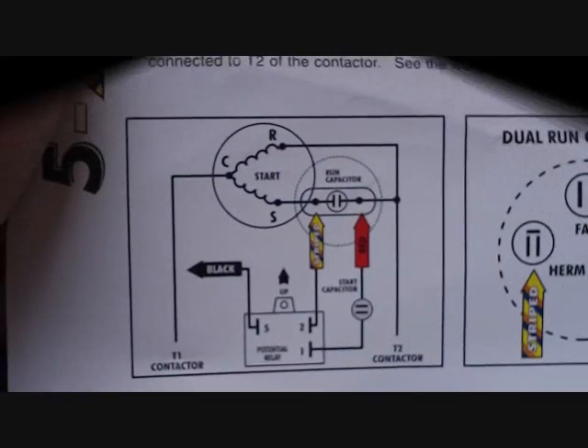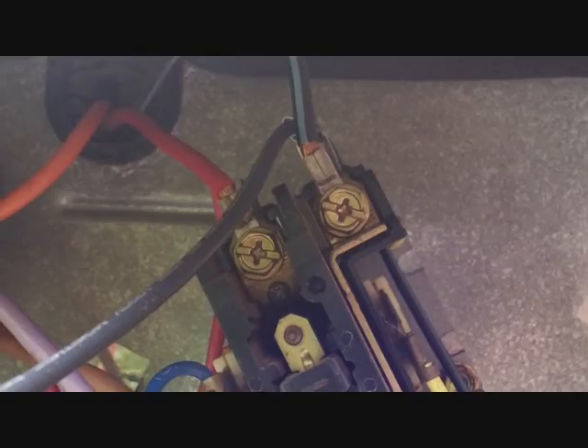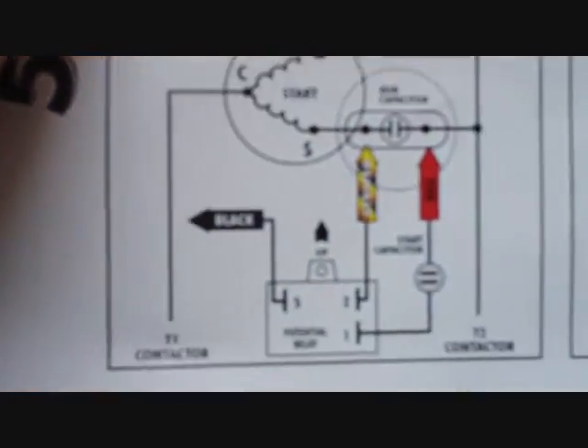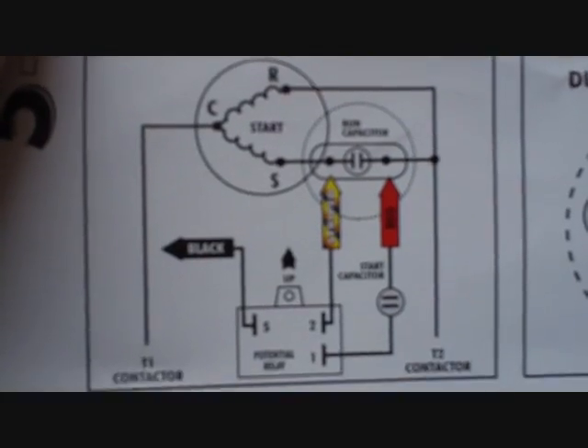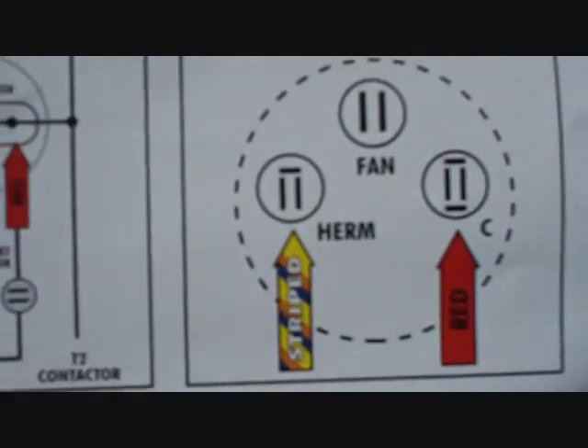It looks like the guts are blown out — good thing they don't have oil in them. You can see the points where it arced over, where the straps are, which probably led to this problem. Here's our 521 diagram. You see number 5 going to the black on the contactor, running up to the contactor. The opposite side is the run side in red. Number 1 goes to run — we have a dual run — so it goes to the common on the run capacitor, and our yellow goes to the Herm side of the dual run.